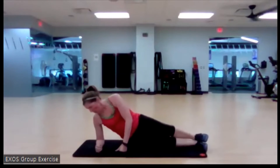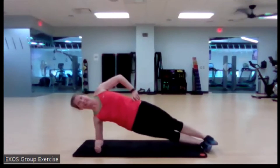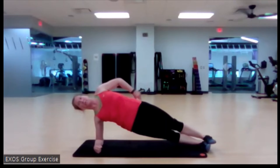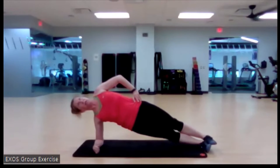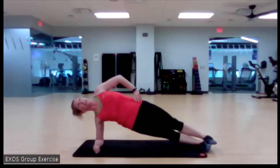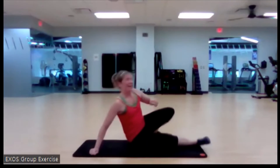Here we go — elbow underneath that shoulder, get it up. Nice job — hips forward, shoulders stacked. You got this. Love that work. Four, two, and one. Nice.